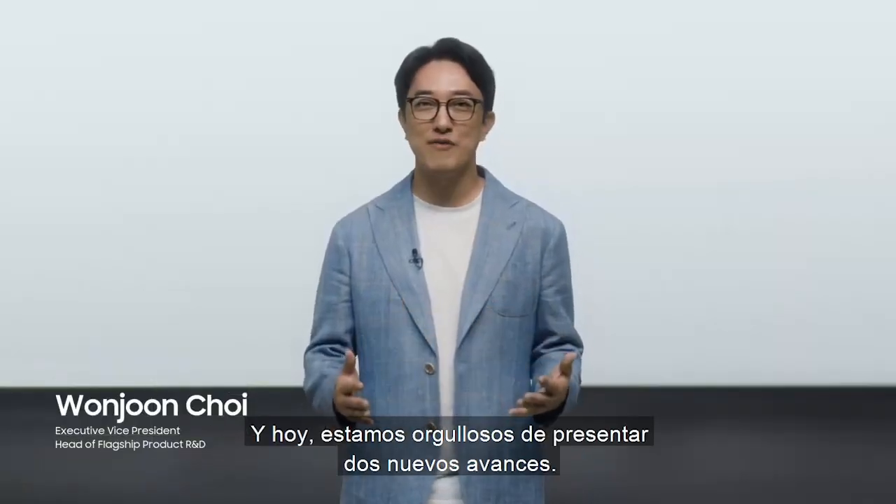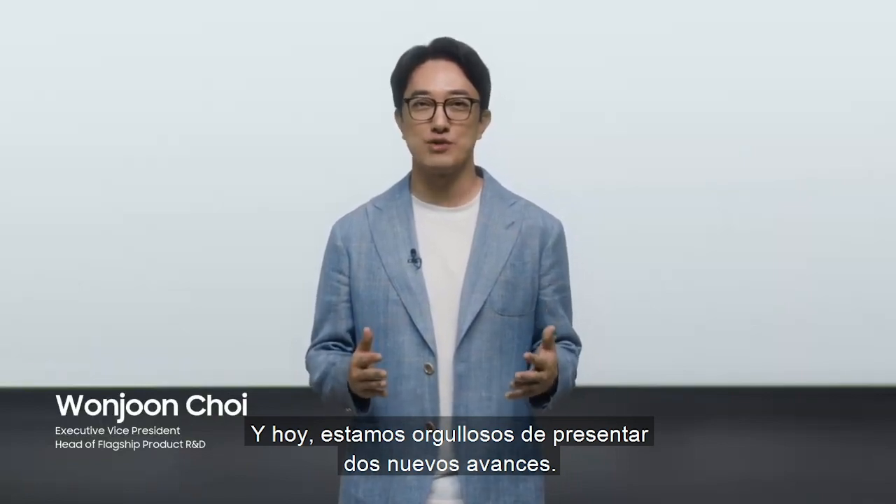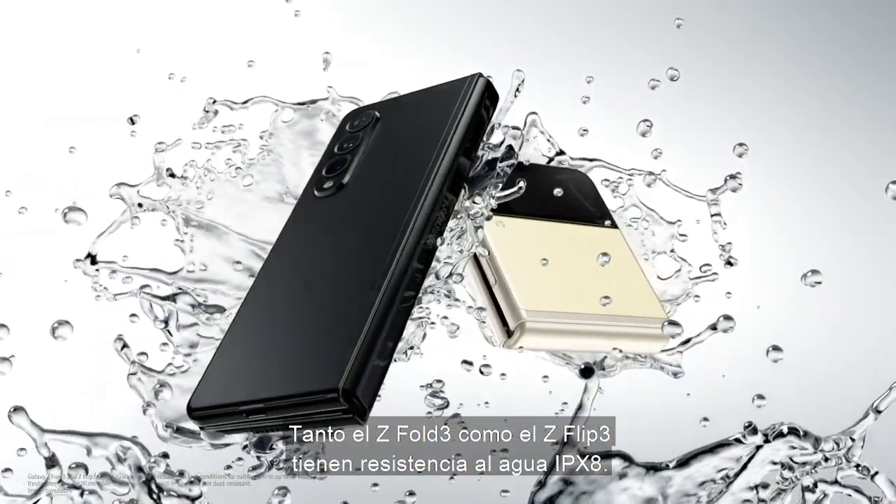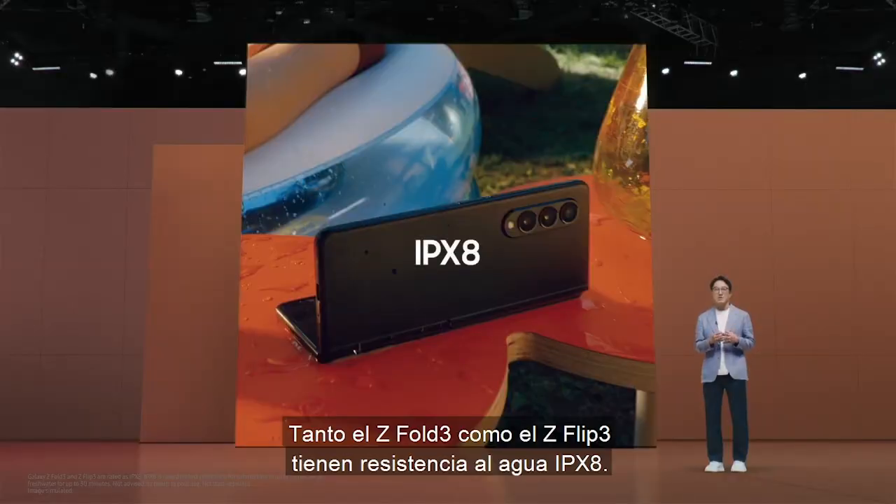Today, we are proud to unveil two new breakthroughs. In addition to the S Pen to the Fold series, both Fold3 and Flip3 have an IPX8 water resistance rating.